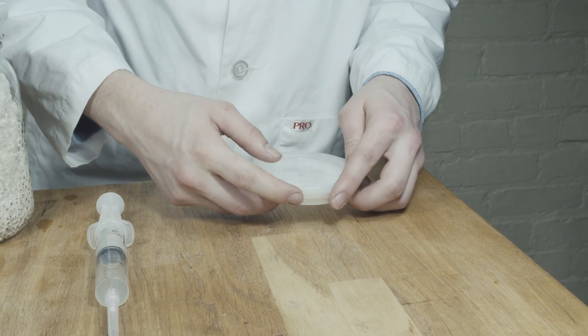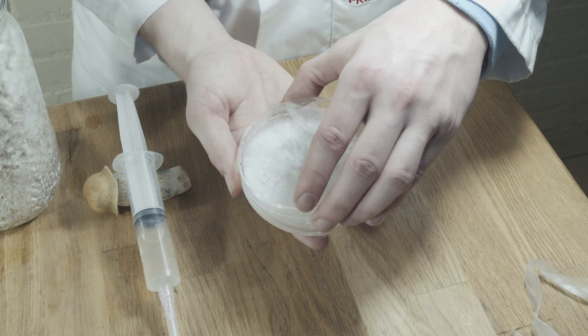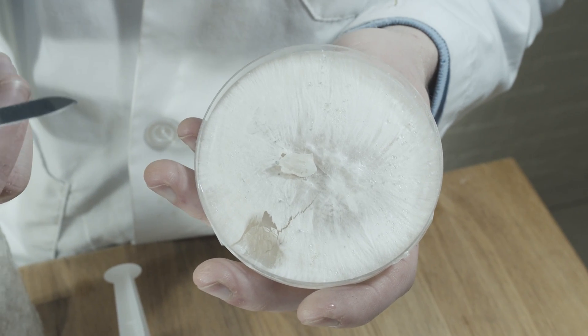Tissue from a mushroom or spores are placed on an agar plate and the mycelium is allowed to grow. The best section of mycelium is transferred to a clean agar plate. This is repeated until a clean single culture is isolated.